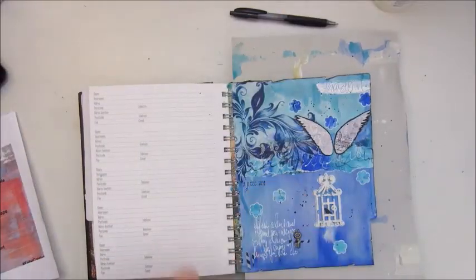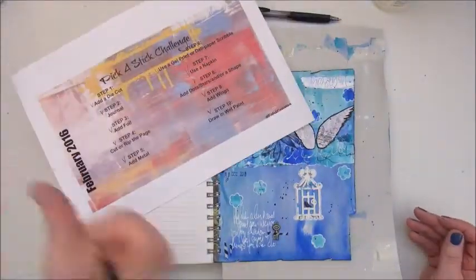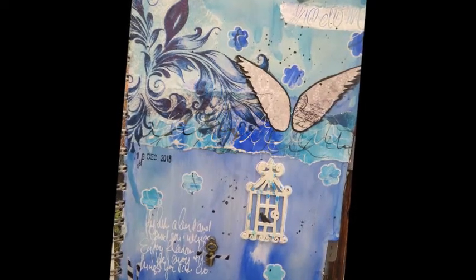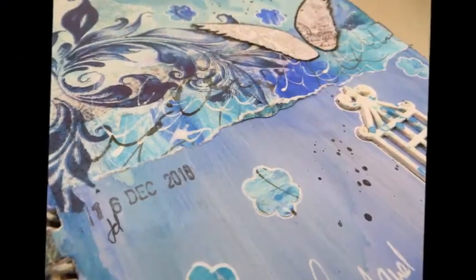I'm very happy with this page — it turned out quite okay. Thanks for watching and I hope to see you in the Facebook group of the pick-a-stick challenges, and hope to see you very soon on my channel again. Thanks for watching, bye bye!